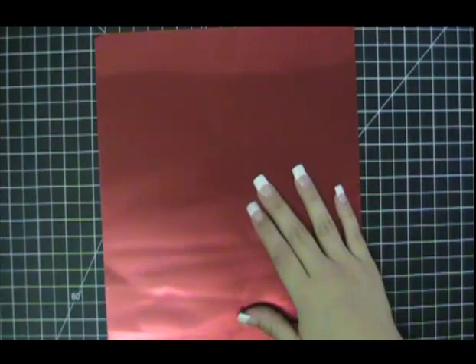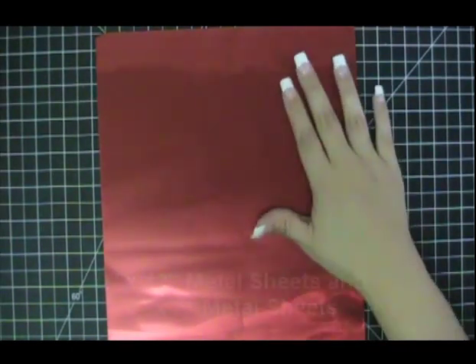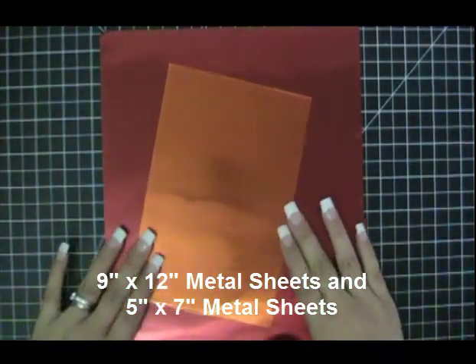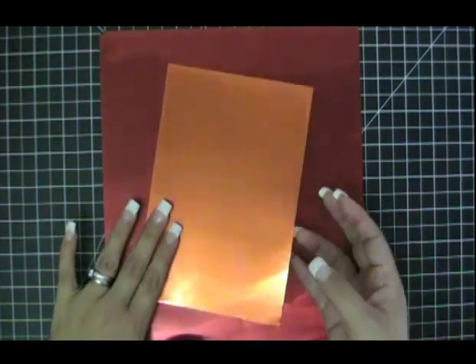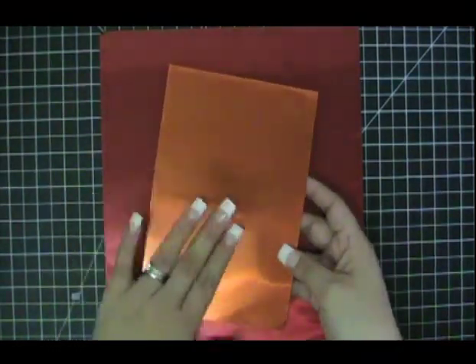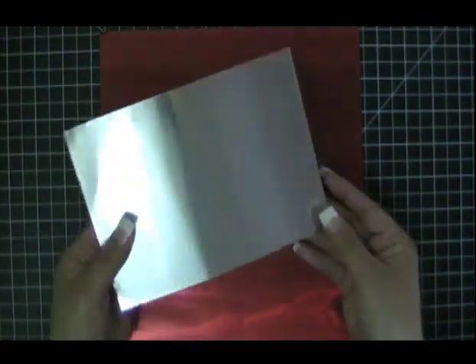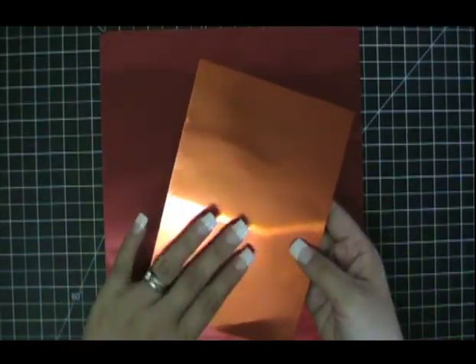One of the first questions we always get asked is what size are our metal sheets? Our metal sheets measure 9 by 12 and we have some colors that are available in 5 by 7. All these metal sheets come with the color on top on one side and the other side is aluminum. So if you ever want to use aluminum, you can just use the back side of this metal sheet.